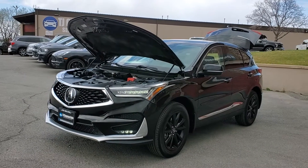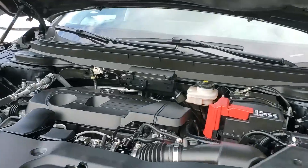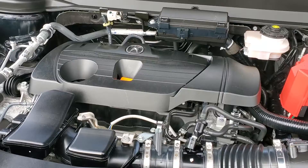Hello everyone, today we have a 2020 Acura RDX with all-wheel drive. That is running smooth, so I'm going to go ahead and close this up and take you for a tour.